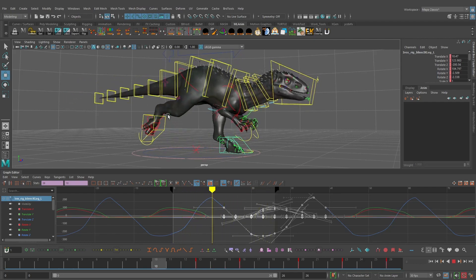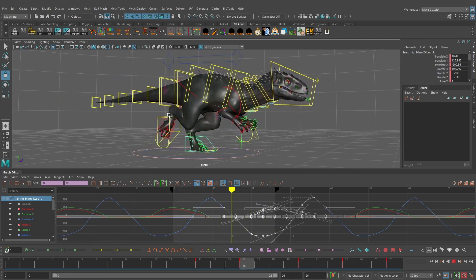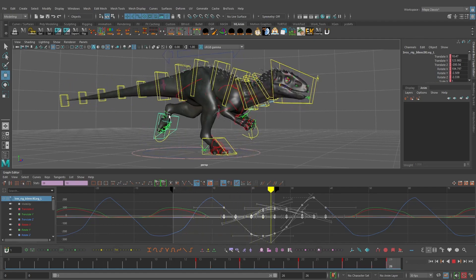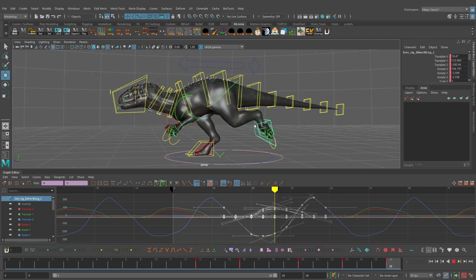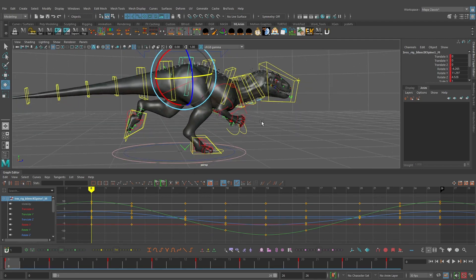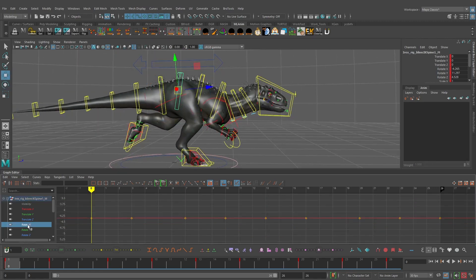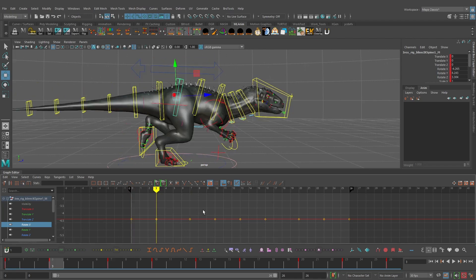The run cycle is really starting to come together — animating the feet ties everything down, the weight is there, and it feels like a believable run. Once I have the cog animated I always want to jump to the feet because it's important to visualize your animation without feet just sliding. We're getting some bad knee popping that we'll fix later by adjusting the hip controls. For now, let's animate the main hip control. With the hip selected, going to rotate X in the graph editor — we don't have any rotation there yet and that's really important for a strong push off.